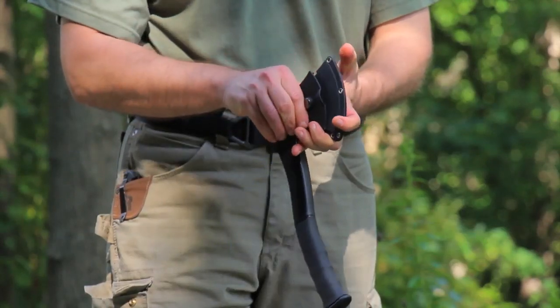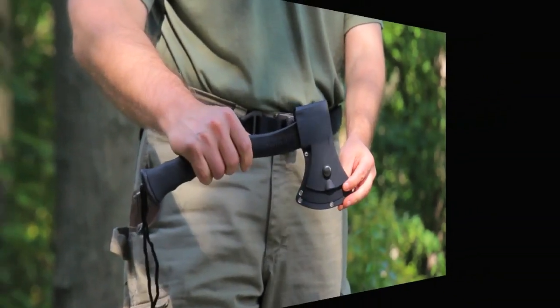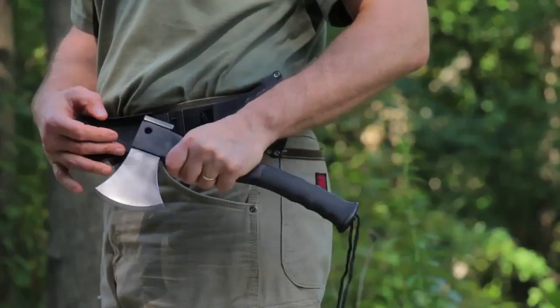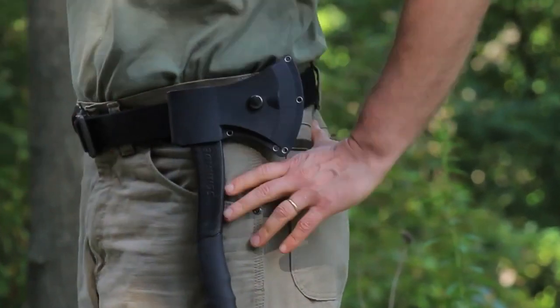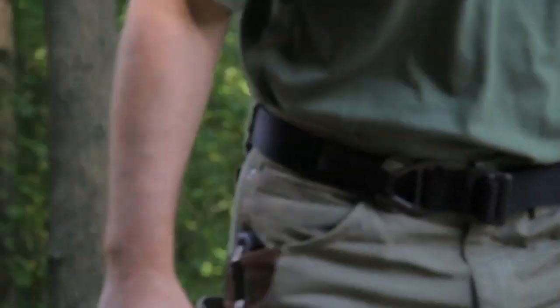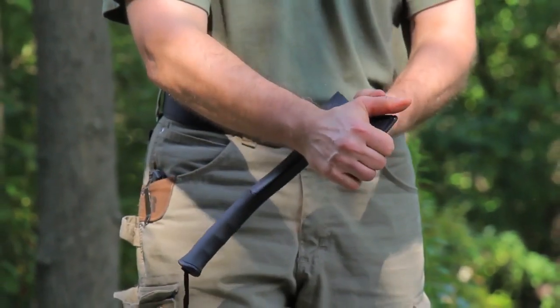The blade packs away in a thermoplastic kydex-like sheath that has a large snap that holds it closed. The sheath is reinforced at the edges with four grommets. On the back of the sheath, there's a formed loop that fits belts up to two inches wide, making this tool pretty easy to carry all day if needed. Overall the sheath is simple yet effective and keeps the profile of this hatchet package to a minimum.